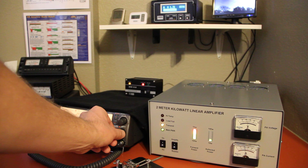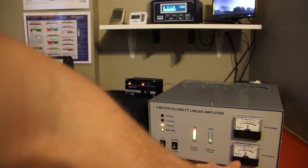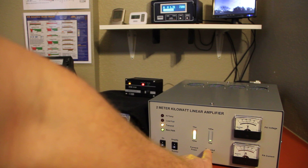My limiting factor right now is my preamp — the relays are only good for about 750 continuous. But at any rate, there we are holding right at 50 volts on the power supply and just a hair over 20 amps on peaks. You can see the forward and reflected power.